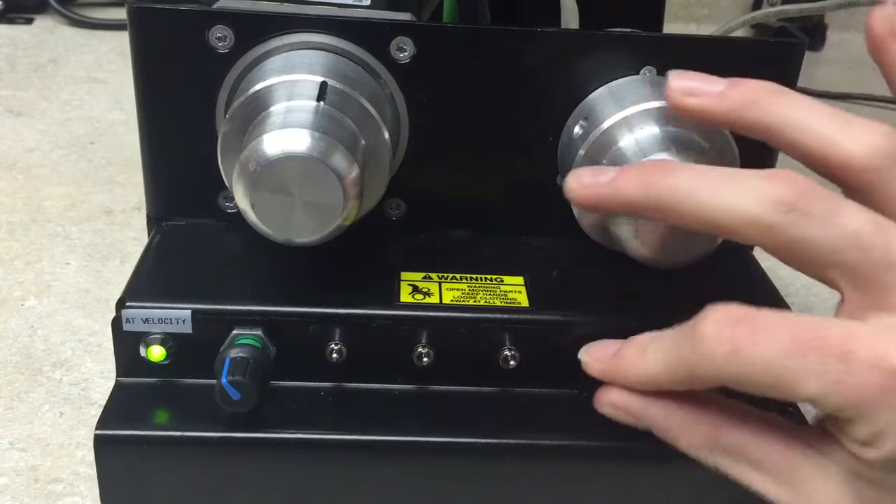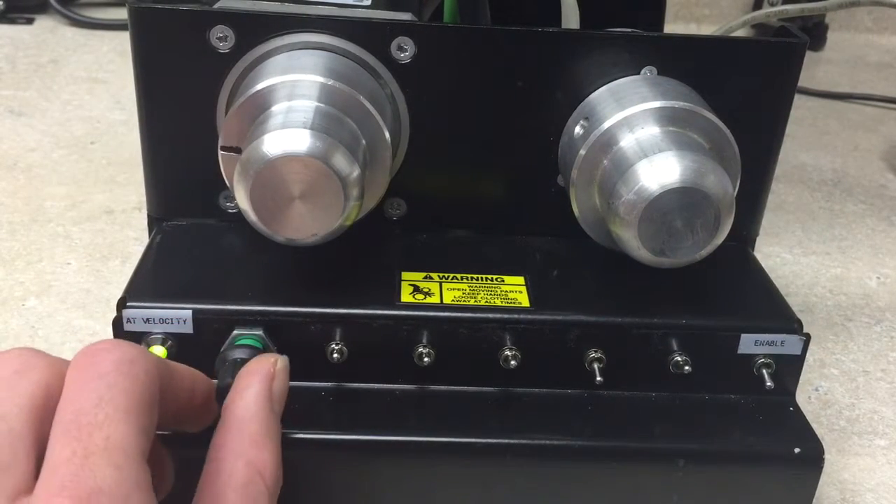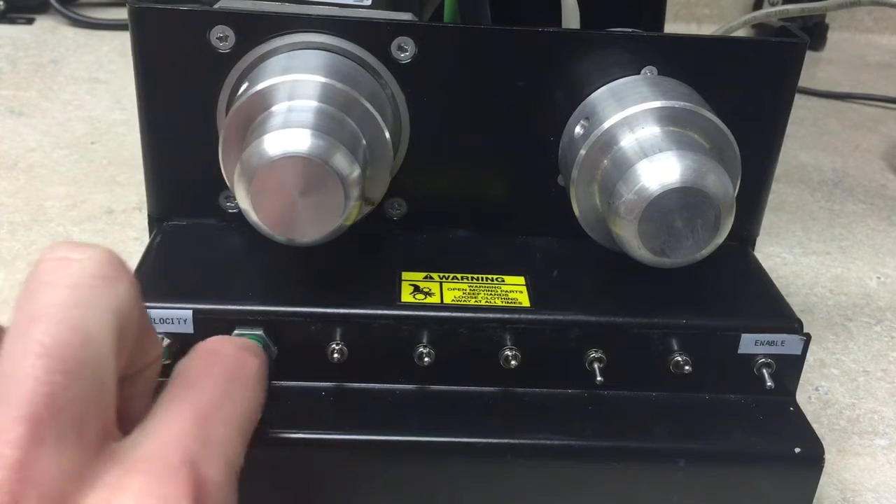We then have an analog position move, which as I move this potentiometer, the motor will follow to a proportional position.